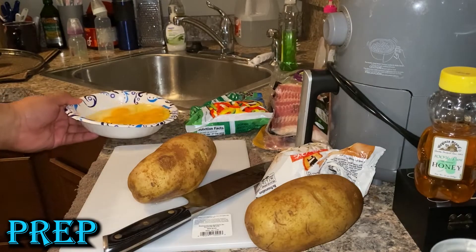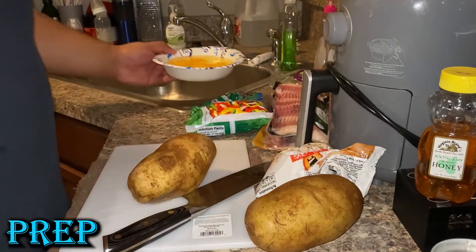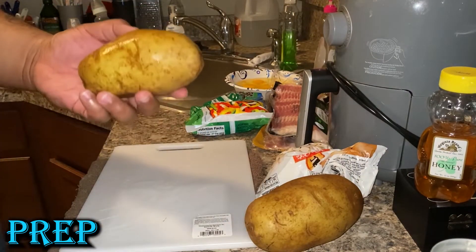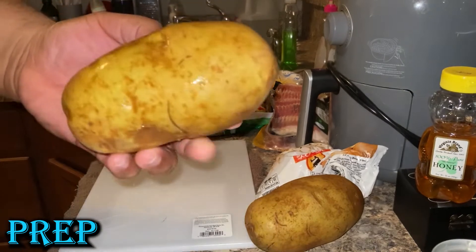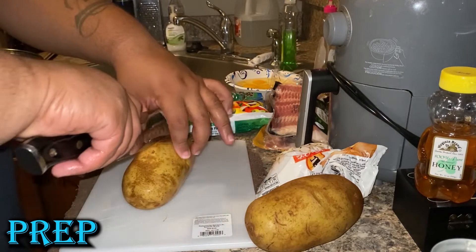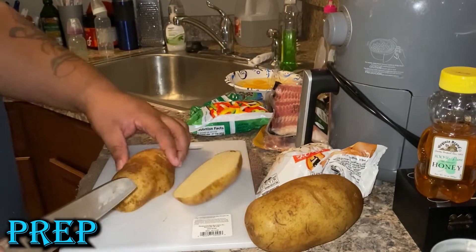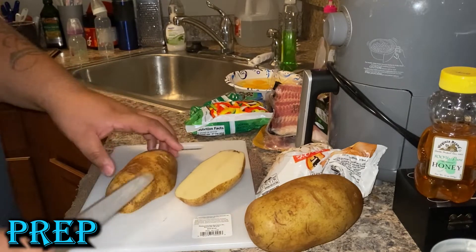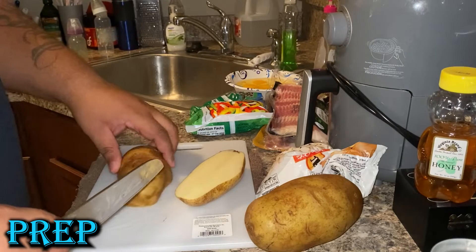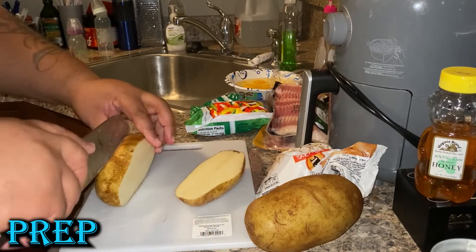No shells in my eggs. Now I'm going to move on to the potatoes. I'm just going to do a rough chop — dice them up. You don't want to dice them too small; you want them nice and thick for the home fries. Pretty much like french fry nuggets. I cut them in half and then in fours before I dice them up.